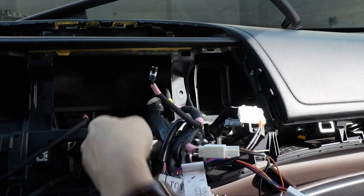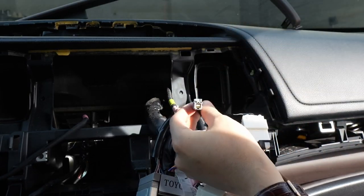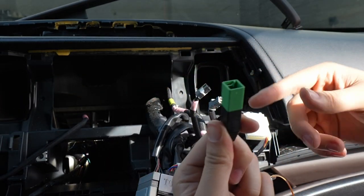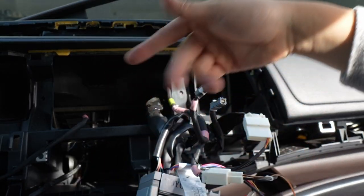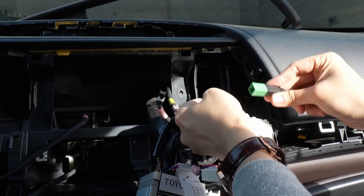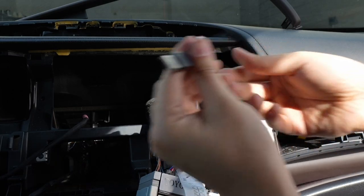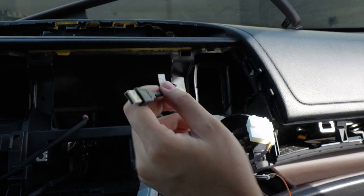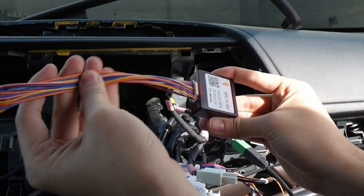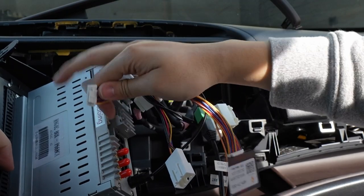There's one thing we haven't plugged in yet — it's going to be this gray one right here. This one is your USB, which iDoing actually provides an adapter for. So you'll be able to use your USB which is either under here or under your center console — you're going to be able to use the stock-location USB, which is great. And then this end we're going to put an adapter in.